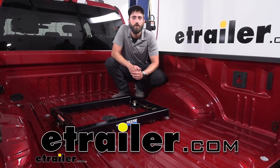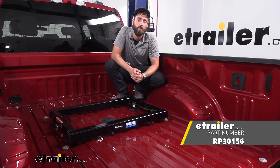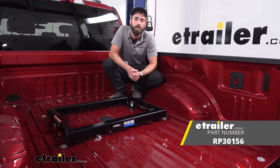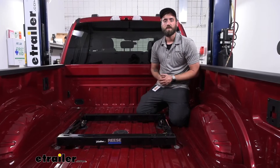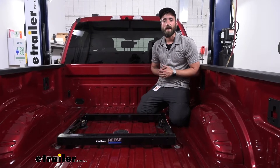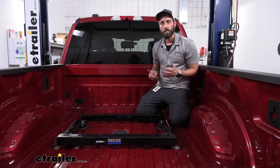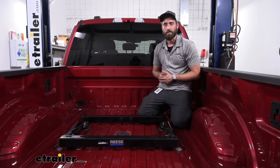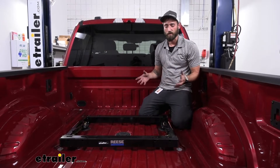Hey guys, Kevin here with E-Trailer and today I'm going to be showing you how to install the Reese fifth wheel adapter here on our 2022 Ford F-250 Super Duty. So if you recently upgraded your truck but you still have your standard base rail style fifth wheel hitch and you want to be able to use that in your newer truck that has a Ford prep package, here is what you're going to need.